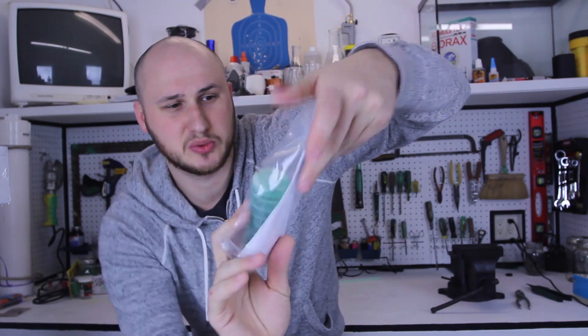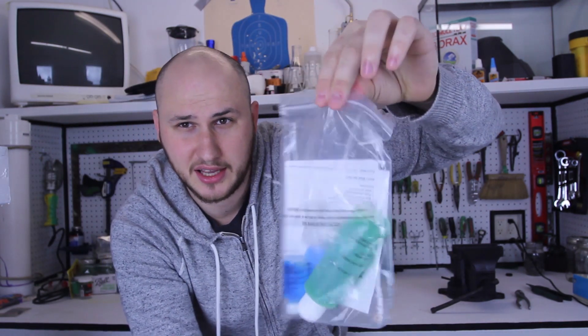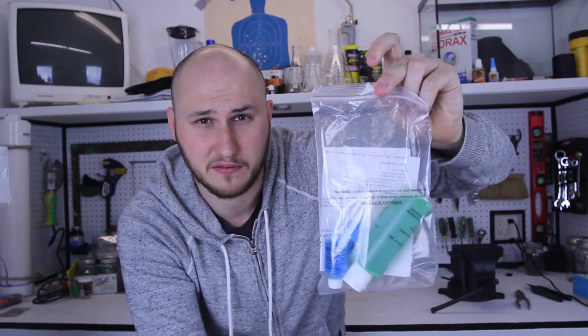So I found this cool slime experiment right here, and I thought I'm gonna try it out and show you on the second channel. Let's do this experiment — I open up this box and this is what I got. I think it's gonna be a lot of fun.